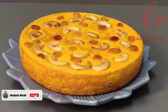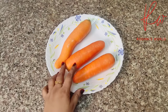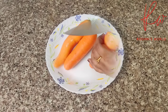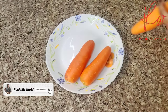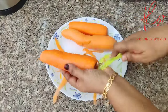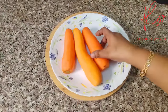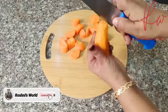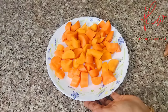I will use the carrot. I will take 2-3 carrots and peel both sides. Then I will cut the carrot and mix it.